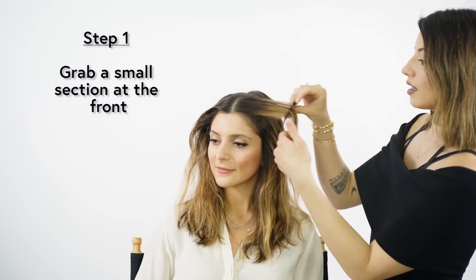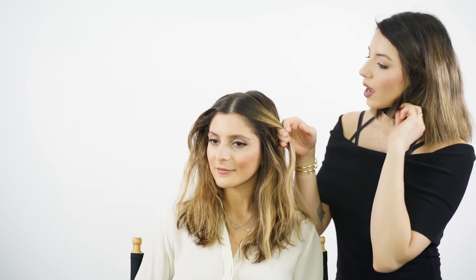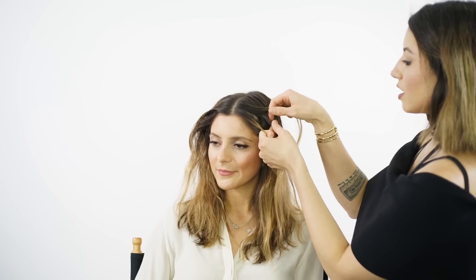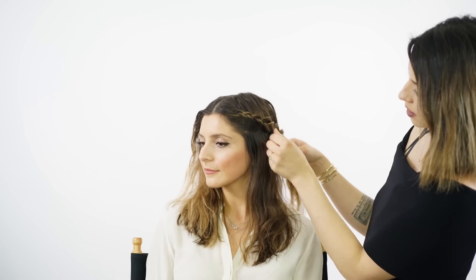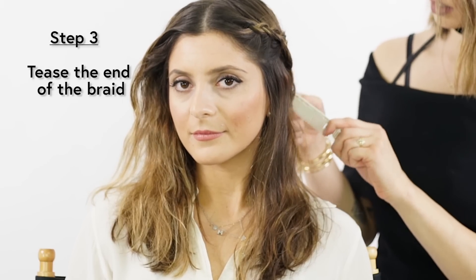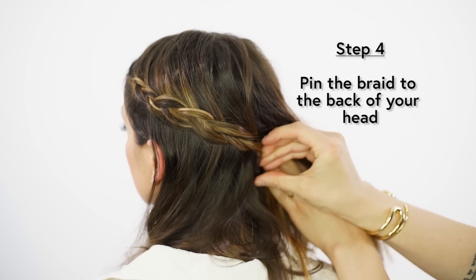To begin, I take a triangle-shaped section at the hairline and work that into an inside-out French braid. I create a regular three-strand braid and then loop the hair under each section instead of over, adding more hair to the braid each time. When I get to the ends, I use a comb to tease the ends so it'll stay, then use a bobby pin to pin to the back of her head — lifting up a section of hair so you don't see the bobby pin.